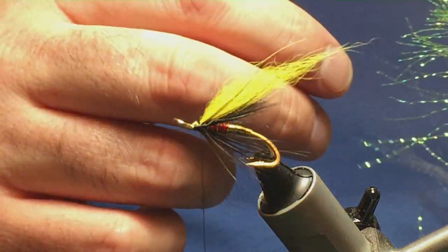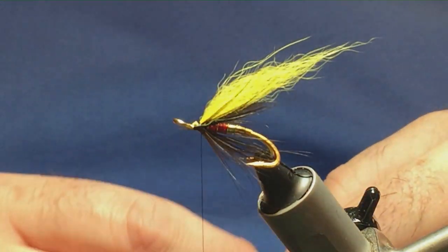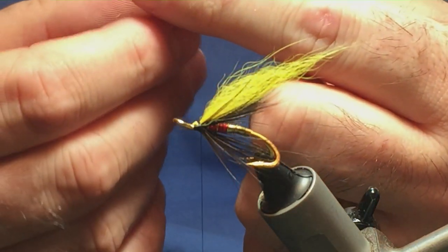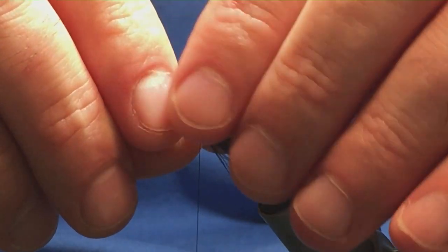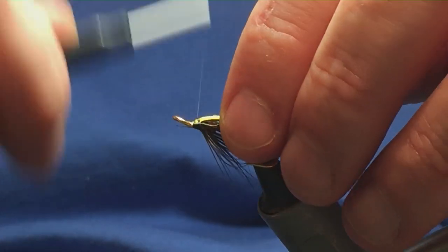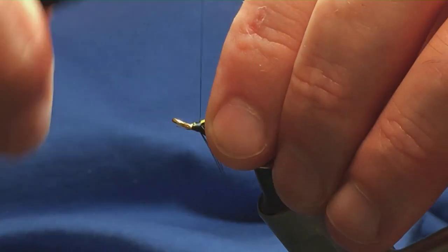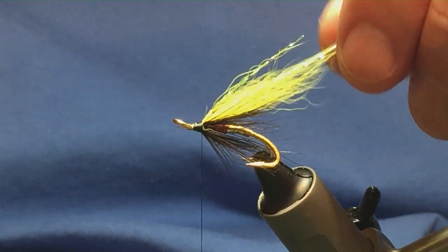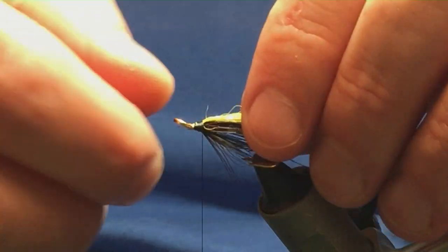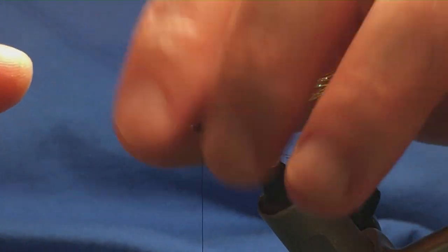I'm going to put some flash in the wing — just two strands of yellow crystal flash. Give it a wee stretch just to take any of the kinks out. You don't have to put the flash in, not everybody likes flash. Come in with a pinching loop, a couple of turns to secure, fold the flash back, bring the thread turns back up on top. Make sure you have plenty of room here at the front. Trim the flash to the length that you like. If you want to lower the wing, just come in with your thumb and push the hair a little lower.